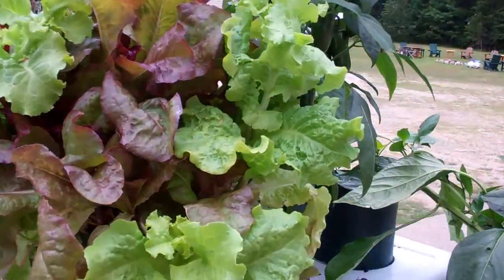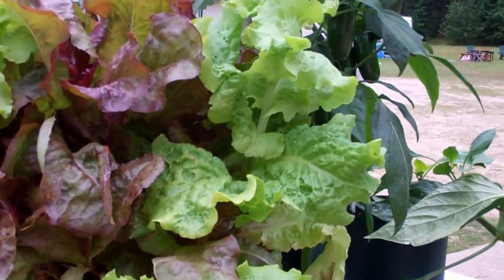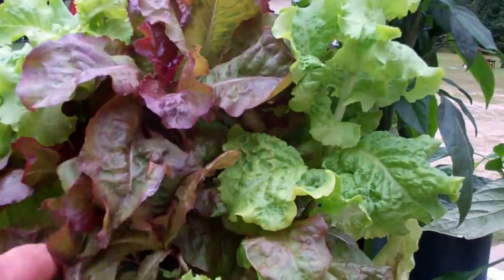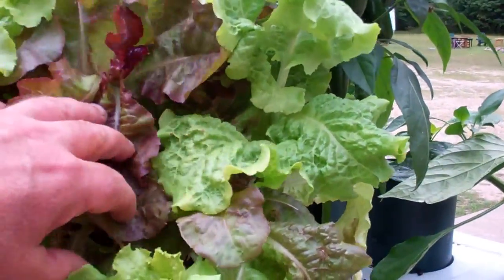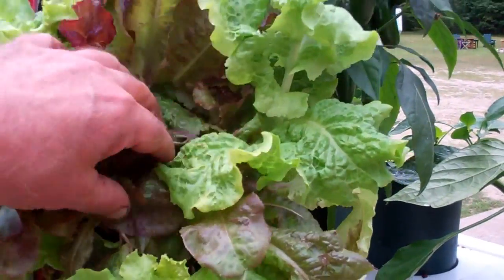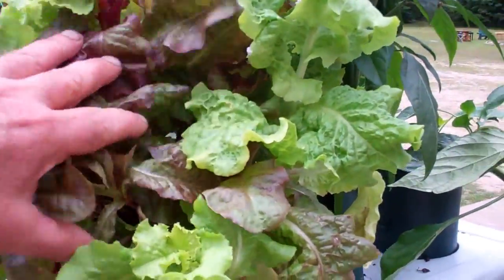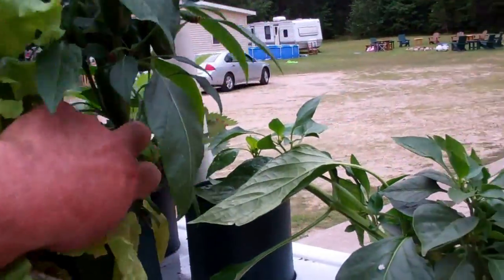Hey everybody, this is Larry from Brandon, Minnesota. Time to do a little switcheroo on this bottle garden. I'm going to trim all this lettuce off, and I got some green leaf that I started in my net cups. You can see how phenomenal that works - check back a couple of my videos and you'll see how to start plants in net cups. I'm going to trim all this off and replant it.